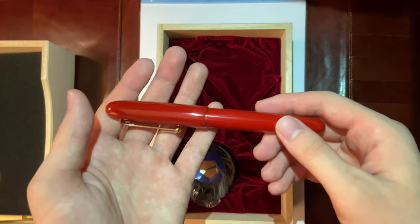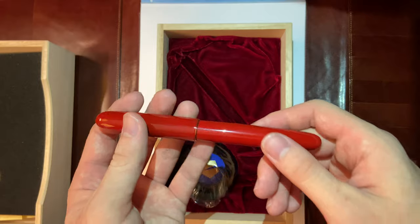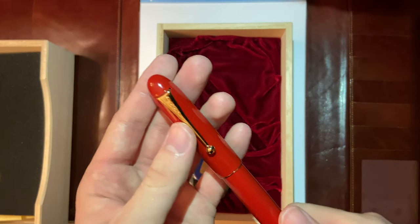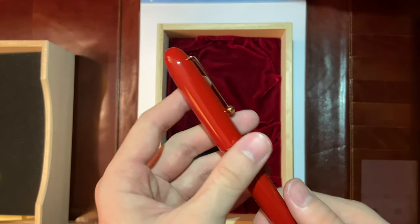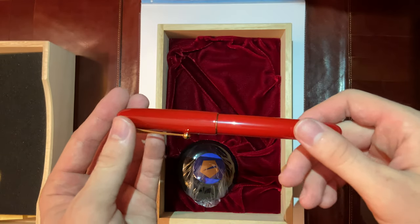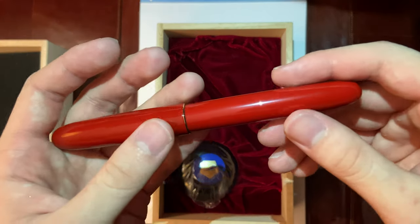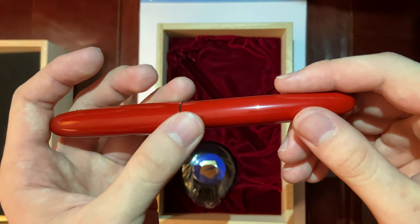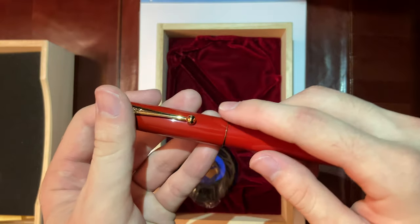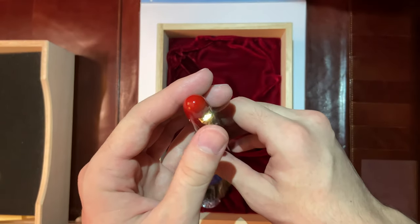There's some weight to it, but this is a gorgeous pen. It says Nimiki on it — the Nimiki logo. Vermillion Urushi. It's bronze on the trim. And there's a serial number on the cap.